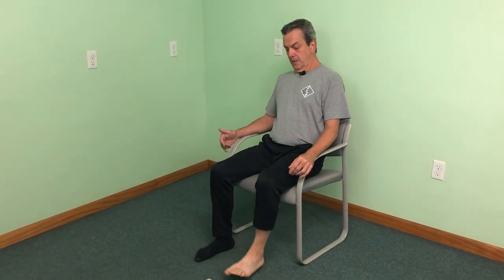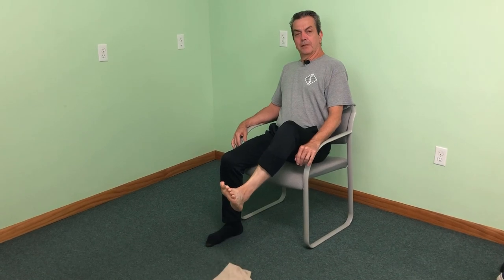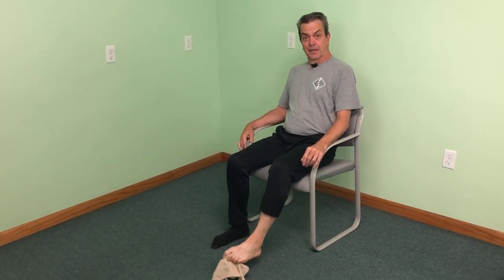This next exercise is a strengthening exercise for the intrinsic muscles of the foot — small muscles that help build stability, especially when you're having foot pain, plantar fasciitis, or excessive pronation. We're going to use a dish towel, drop it on the floor, sit comfortably in a chair, and do what I call toe scrunches. Grab the towel with your toes, pick it up, and drop it. You may find this is more difficult than you think the first time. Do 10 repetitions, then switch to the other foot for 10 repetitions, and go back and forth for three sets.